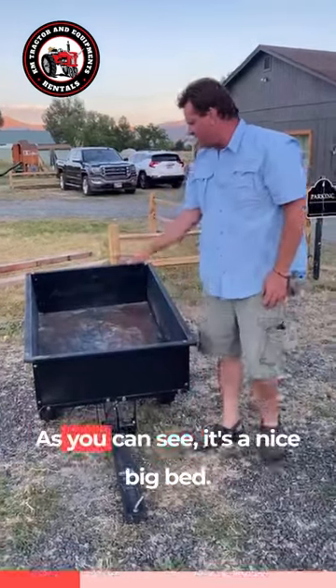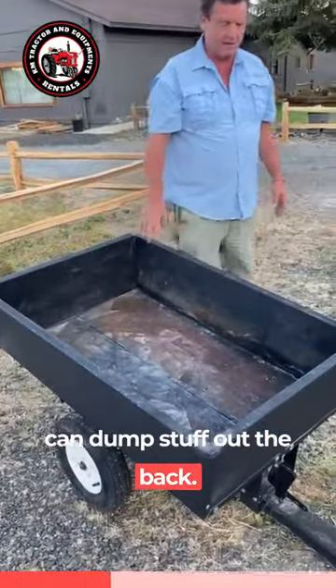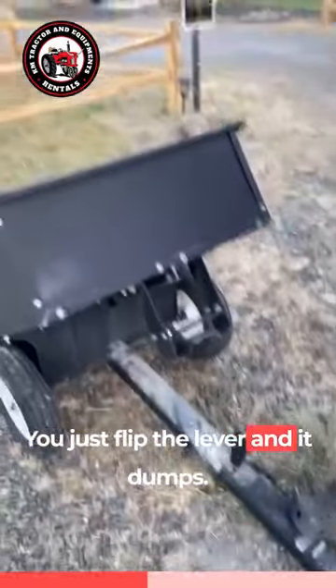It's a dump bed. As you can see, it's a nice big bed. It has a removable tailgate so you can dump stuff out the back. The way that it dumps is right here — you just flip the lever and it dumps.